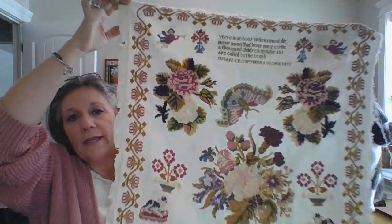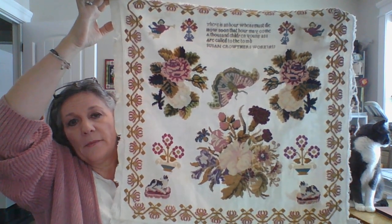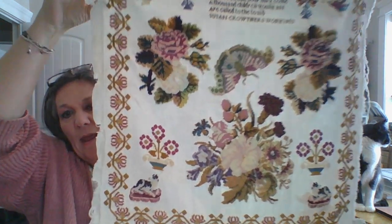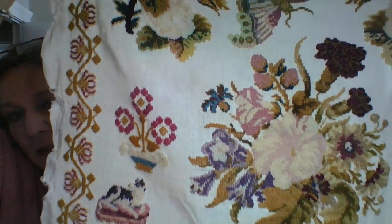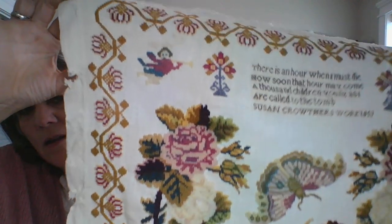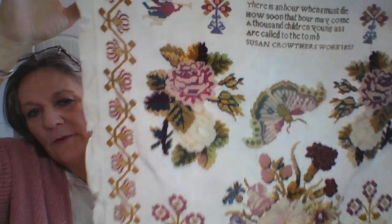The next one we'll be releasing in the little sampler series is based on this sampler — this is Susan Crowther, from 1853. Look at the big beautiful flowers on this one. I haven't released this as the full antique yet, but this is what I pulled the elements from to do this next little one. And this is Susan's little sampler — isn't that fun?